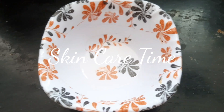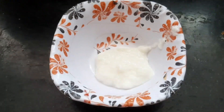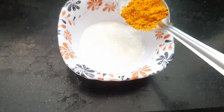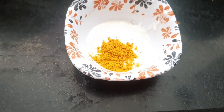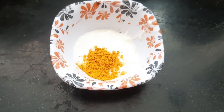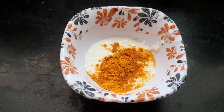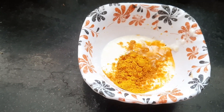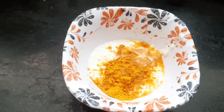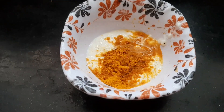Skincare time! So first, we will add a tablespoon into a bowl. We will add 4 drops into the bowl, and we will add a little bit. Let's see how the face is lightened.